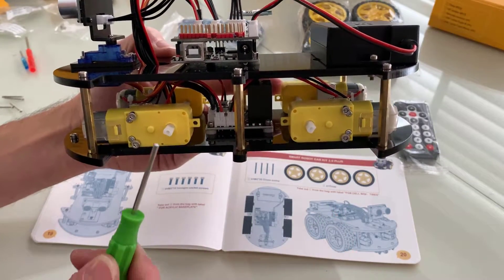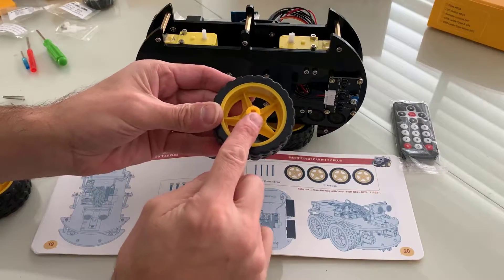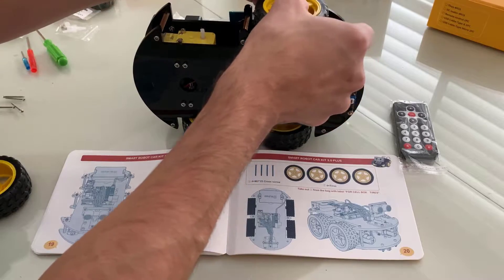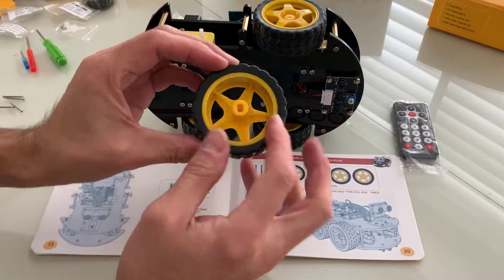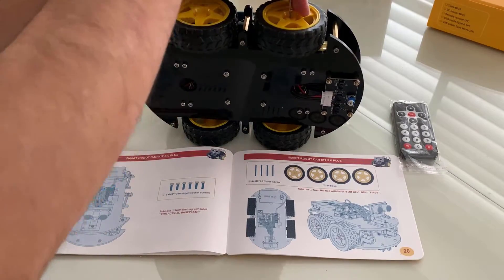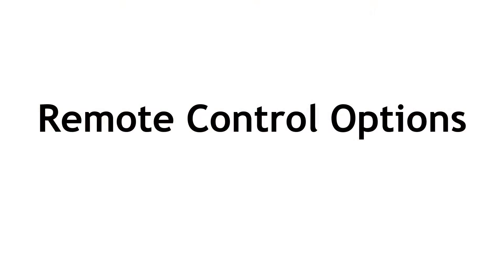Now it's a matter of plugging in the wheels. I've already put two in at the bottom — there's a little notch so you can't go wrong on the direction. You just put it in and firmly press down, then put in a little screw to keep it there. It comes with all the screws, and you fasten them on all four wheels and it will never come off. Very solid, good construction on this Eligoo smart car.